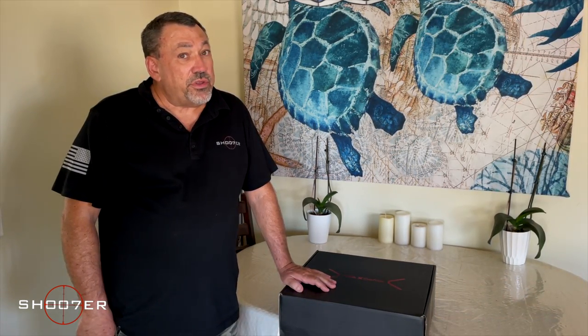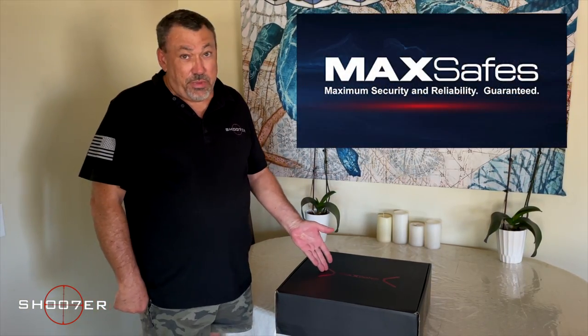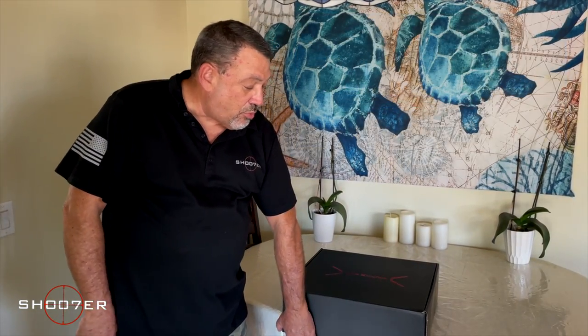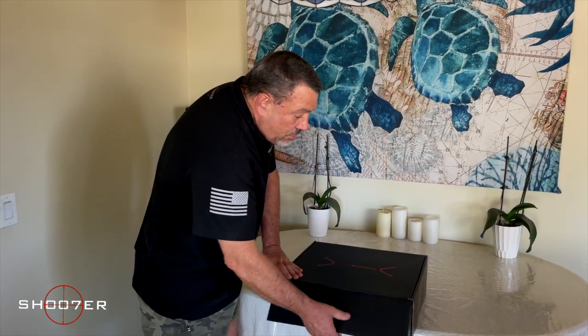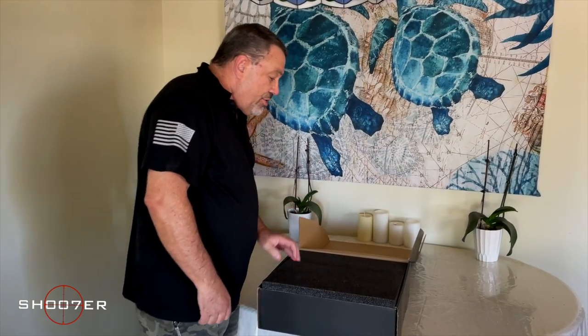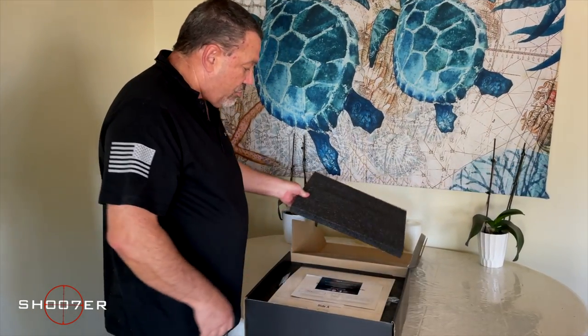Today we're really fortunate, and we've been looking forward to this day, to get a brand new box from our good friends at MaxSafe. What they've done is they've sent us one of their brand new high-technology models — their under-desk model — and we're unboxing it to show you how all of this arrives.